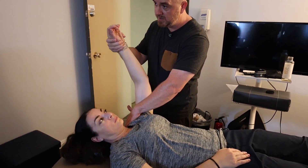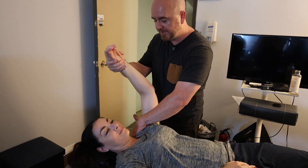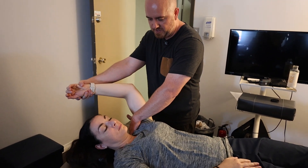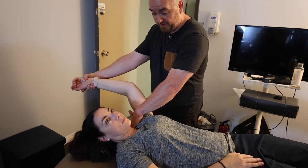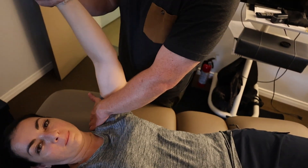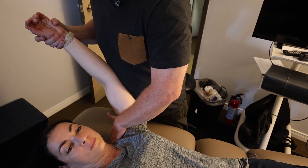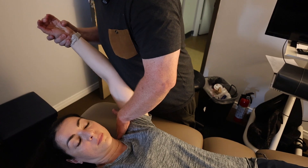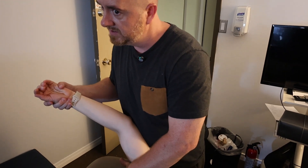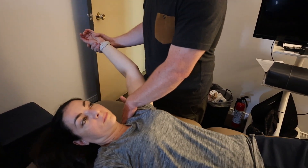Sometimes my arm is going to be in the way, so I'll have to let myself roll with the patient. This works okay. You feel how it wants to do something? It almost wants to clunk — but we're not going to force it, because we don't do that. We work with what it will give us. Sometimes you'll see me staying in more contact. You have to pay attention to yourself and your own mechanics. It'll look like that, but it'll look different.